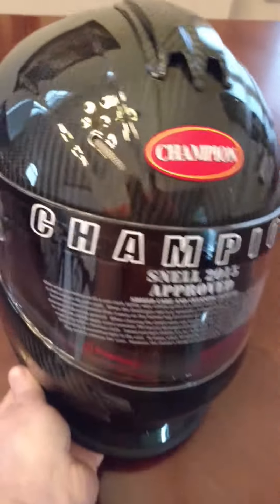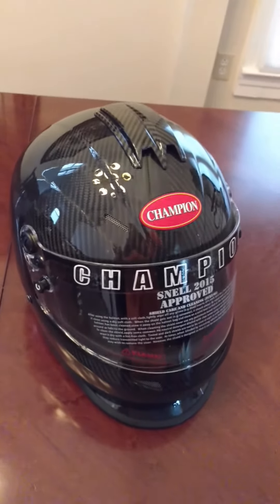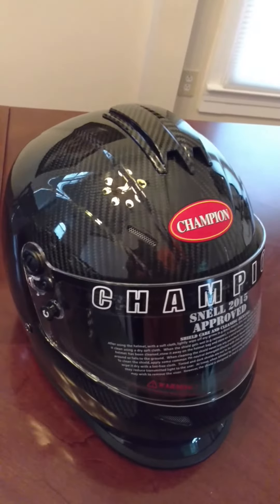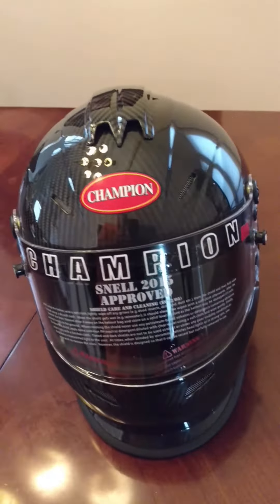So remember, you've seen it here. Give us a call for one of the most affordable helmets out there on the market — one of the safest helmets out there on the market. Keep Champion Race helmets in mind.